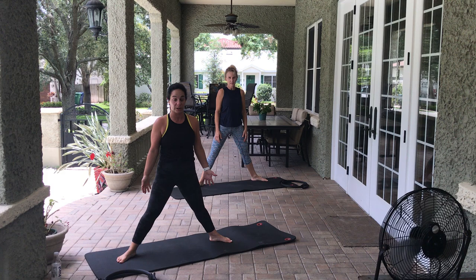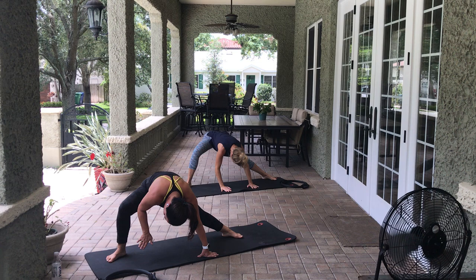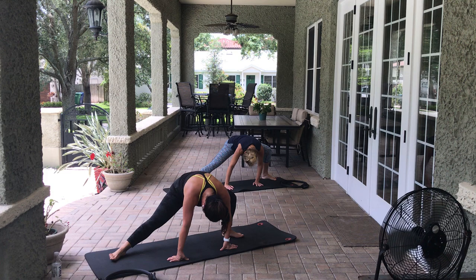Let's take our legs nice and wide in external rotation — really, really wide. We're going to stretch our inner thighs before we get going because we're going to really use our legs today. Arms come up overhead, pull that belly up and in, and we dive down. Once we get here, maybe walk the feet out even wider, and bend into that right leg. Make sure you're pressing into the pinky toe side of your foot so you're not collapsing. This should be pretty intense on your inner thighs. 4, 3, 2, 1.